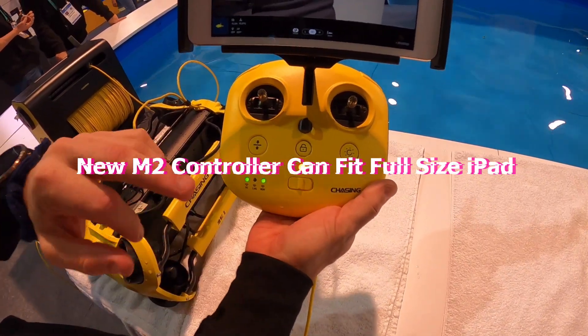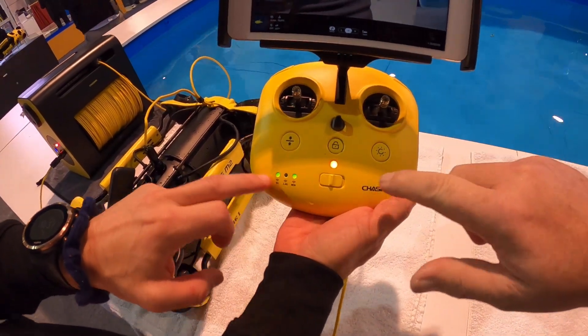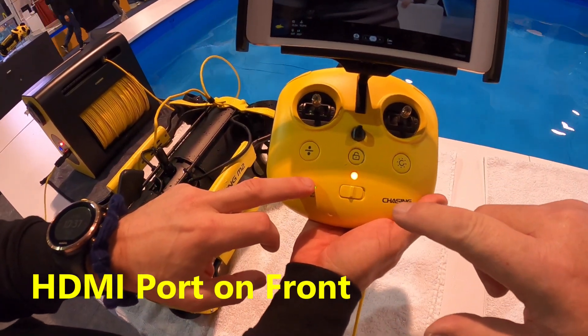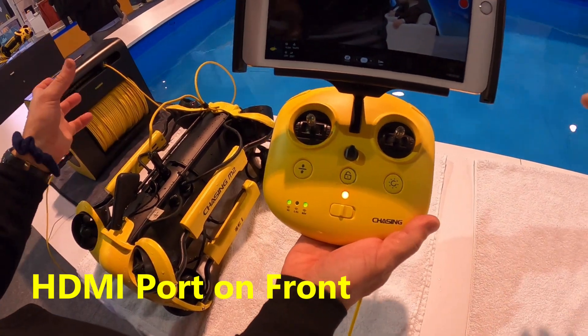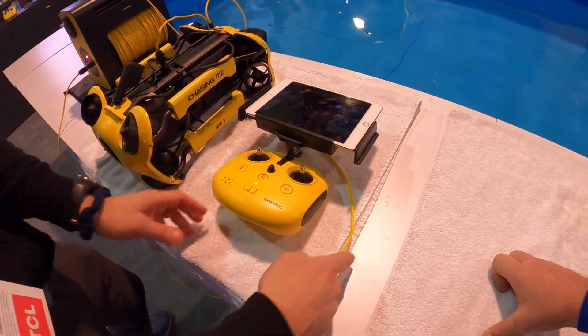You've got your lock and unlock button, your damp lock, your light. The Wi-Fi is now built into the controller — 2.4 and 5GHz — so you no longer have the base station. With the way this one is set up, you plug directly into the remote.